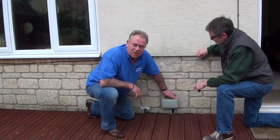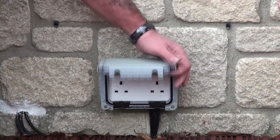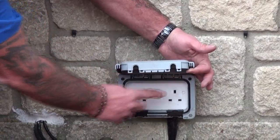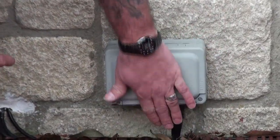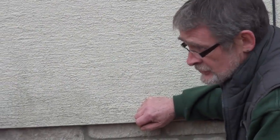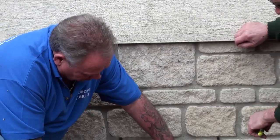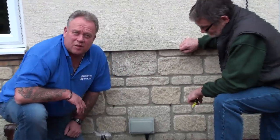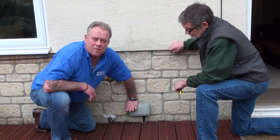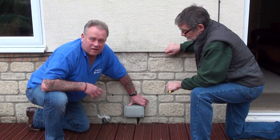We're now outside and on the wall we have an external double socket. These external double sockets differ from internal ones in that they're protected by this weatherproof casing. They're fused the same way — if it's a ring circuit it'll be a 32 amp fuse, and if it's a radial it could be a 16 or 20 amp fuse. You can see that any appliance cable will simply go into the slot that can be closed — it's completely waterproof and will keep you safe. For external sockets you need something like this: covered, waterproof, and safe.